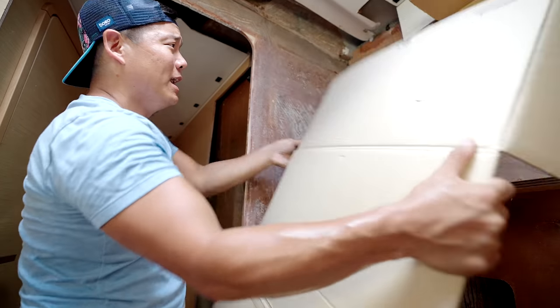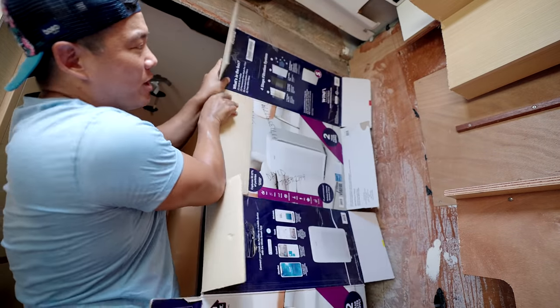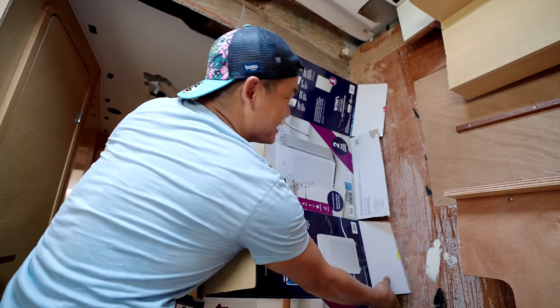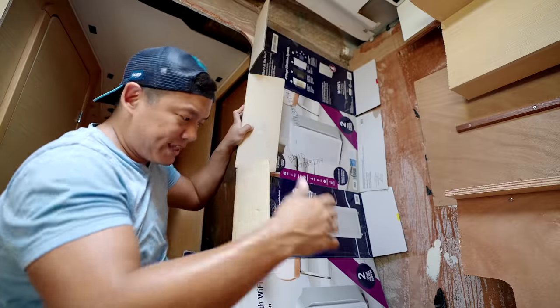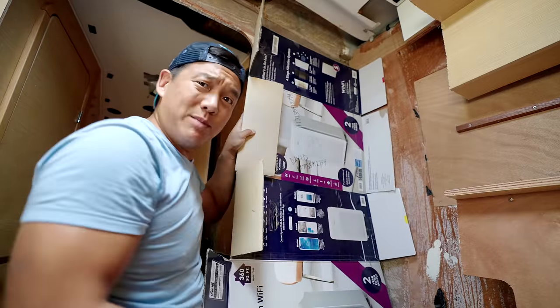I'm totally just winging it as I go. I'm thinking we'll get these boxes up here, clamp it to the existing bulkhead — that'll buy us some time to do some rough tracing and cutting. Maybe we'll get the other piece on there and then tape them together.